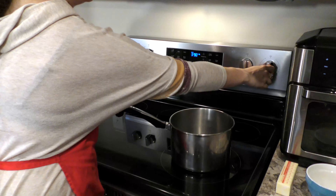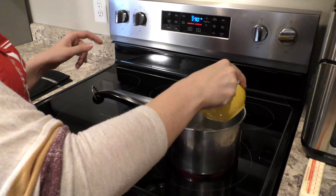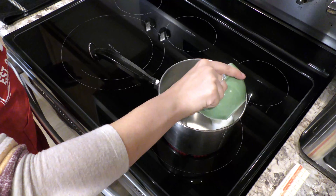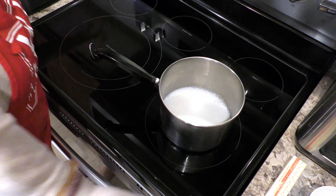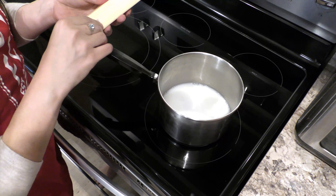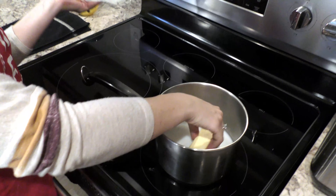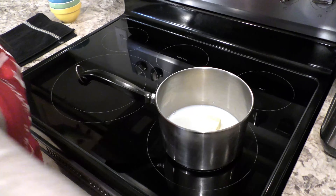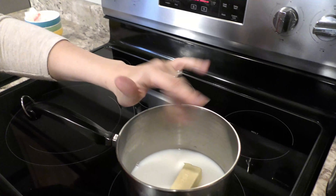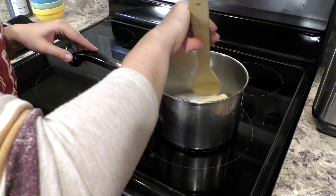Now we're going to move over to the stovetop to start making our choux paste dough. First we're going to want to heat our pan up to just about a medium heat. We're going to want to add in our half a cup of milk, half a cup of water, our two teaspoons of sugar, our half a cup of unsalted butter. You can cut this into cubes or not, up to you — it might just take a little bit longer to melt, but that's okay. And then just a pinch of salt. We're going to want to heat this up until the butter melts — it might take just a couple minutes.